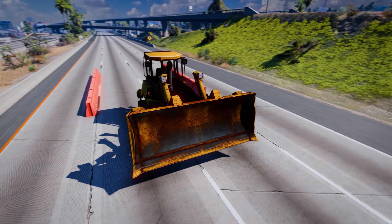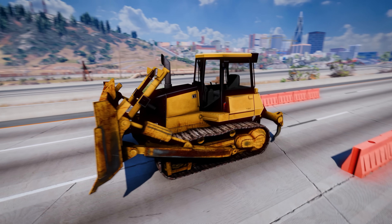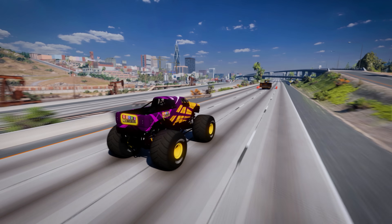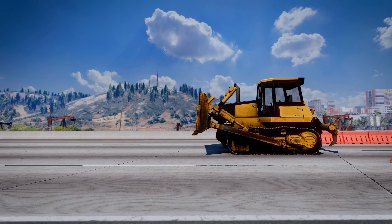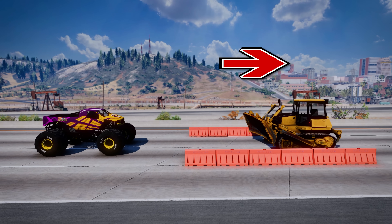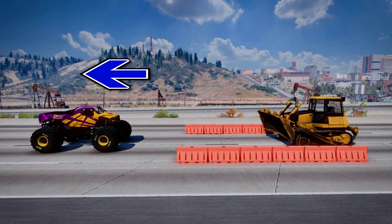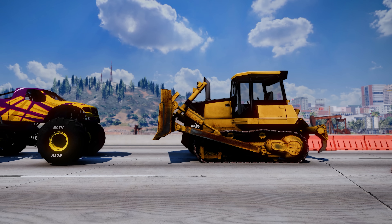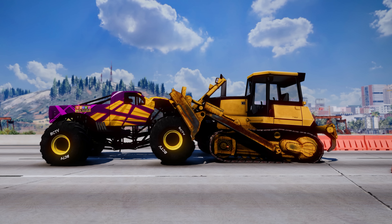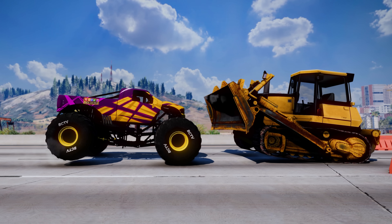This heavy bulldozer weighs three and a half times as much as the monster truck. The force from the monster truck accelerates the bulldozer in this direction, and the bulldozer applies an equal and opposite force on the monster truck to give it acceleration in this direction. So the action of the monster truck pushing the bulldozer creates an equal and opposite reaction of the bulldozer pushing on the monster truck to slow it down.